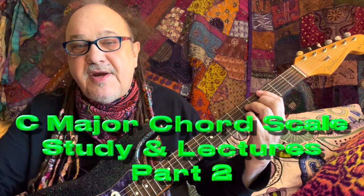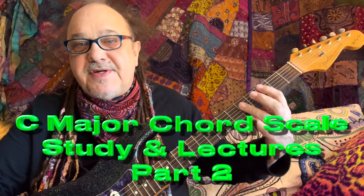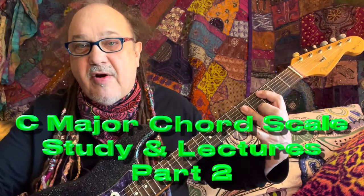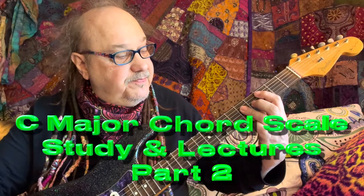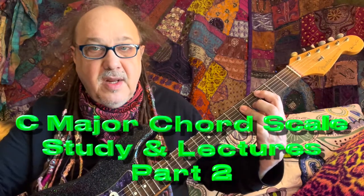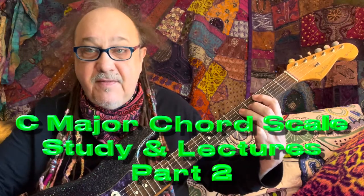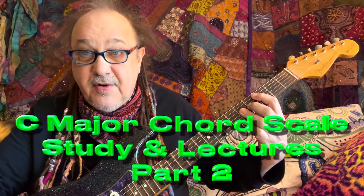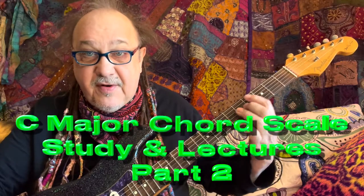First, I'd like you to see the Type 2 bar chords. So we have a C chord — you should know this as a bar chord, a four-note bar chord. You should see your intervals: 1, 5, root, 3rd. And if we flat that 3rd, we get minor.